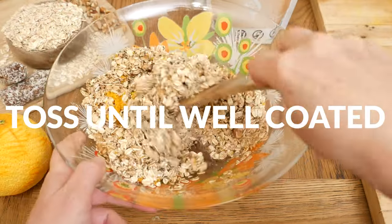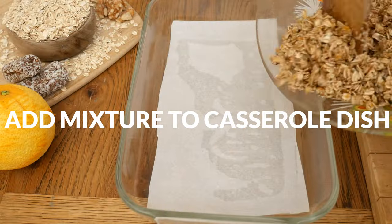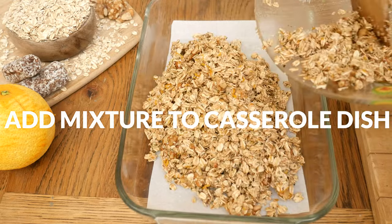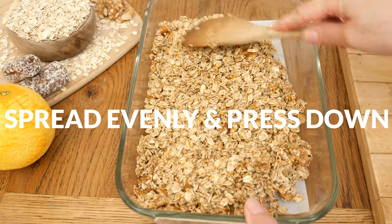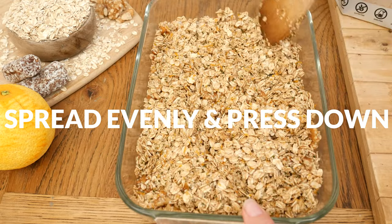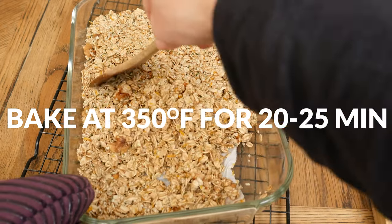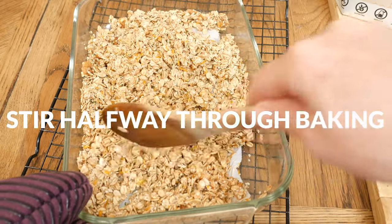Toss everything together until all of the ingredients are well coated. In a parchment lined, rimmed baking sheet or glass casserole dish, add your mixture. Spread it out evenly and then press it down to help the ingredients stick together. In a 350 degree preheated oven, bake for 20 to 25 minutes, stirring halfway through baking.